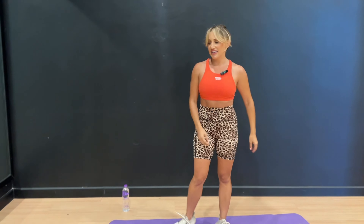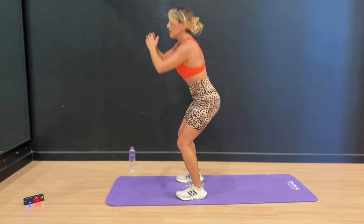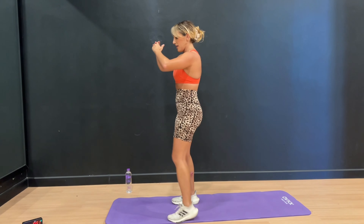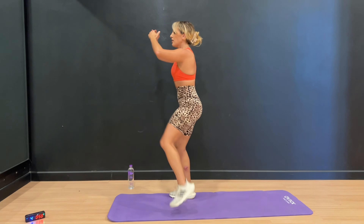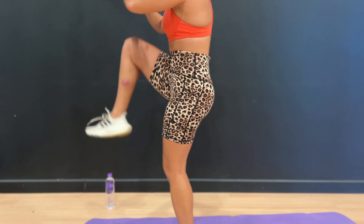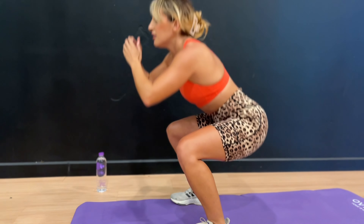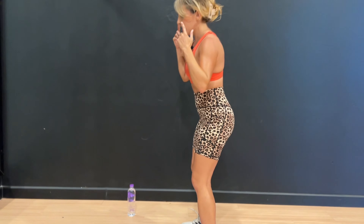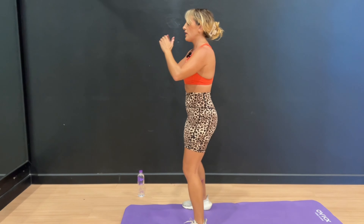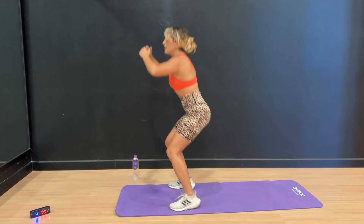Next up, we're going to get into a squat and then bring our knee up and knee up. Getting low in that squat and then drive the knee up and up. Here we go — down, lift, and lift. Notice on your squat I'm bringing my feet out a little bit wider, but you can keep your feet narrow. Make sure you're putting the weight into the heels of your feet in that squat, and when you drive the knees up, you are engaging the core.